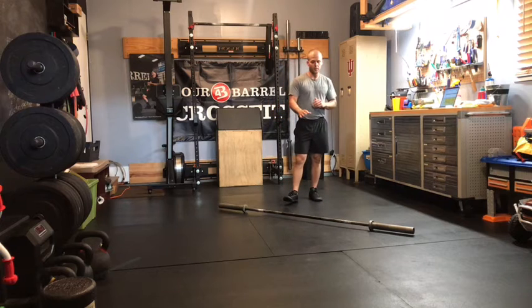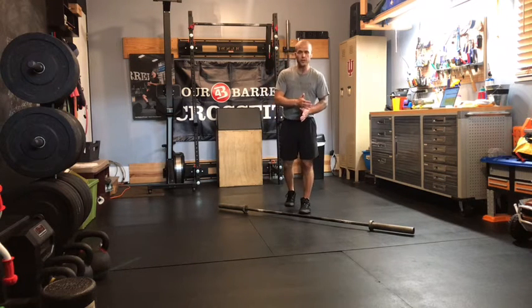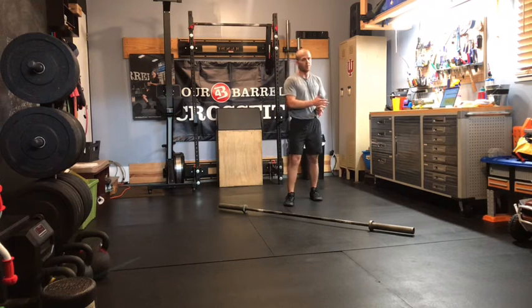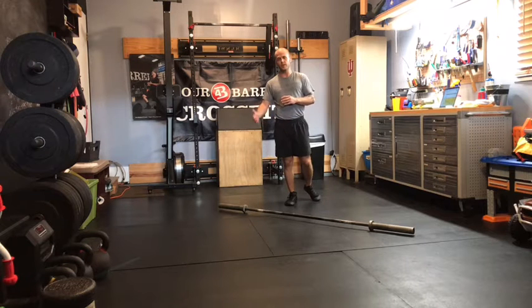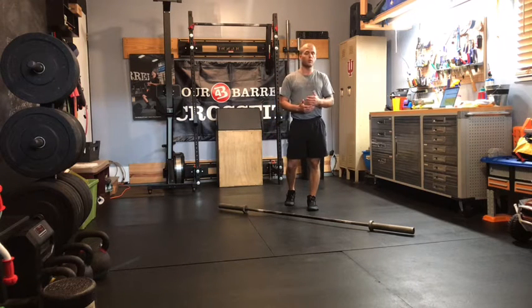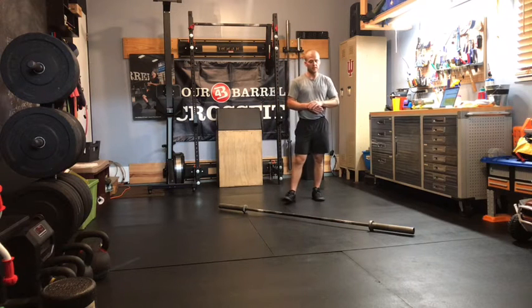Back squats this week: four sets of five. We did three by six last week. Hopefully you left some in the tank because our goal is to move up 10 to 20 pounds on these sets of five this week — lower reps per set, but more total volume with those four sets of five.